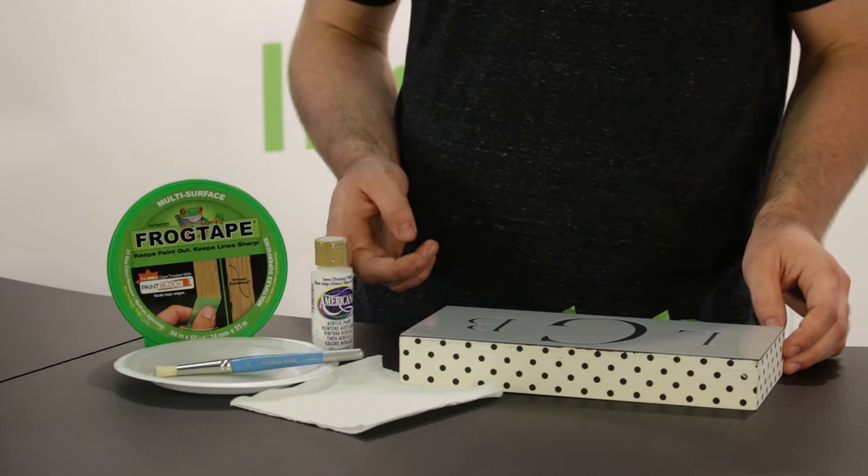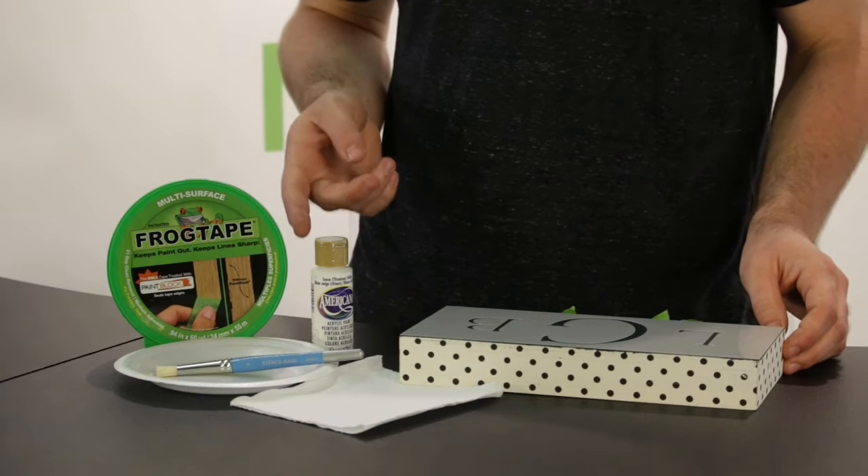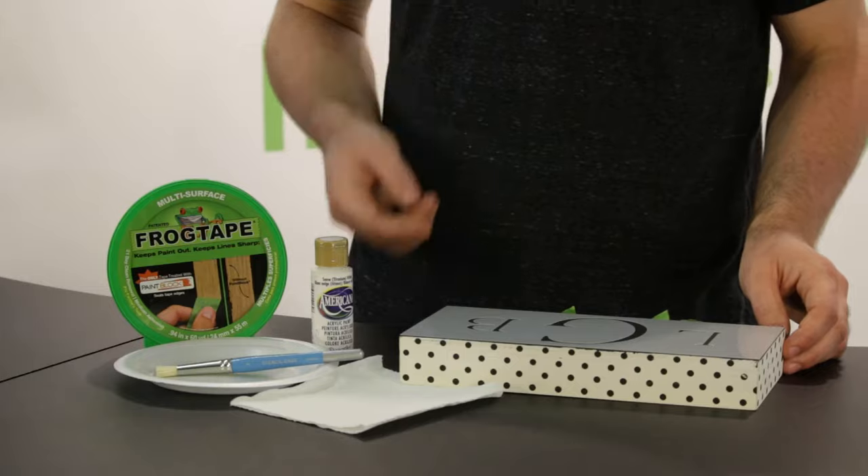I've got a bottle of white Americana acrylic, a roll of frog tape, one styrofoam plate, one stencil brush, and a paper towel.